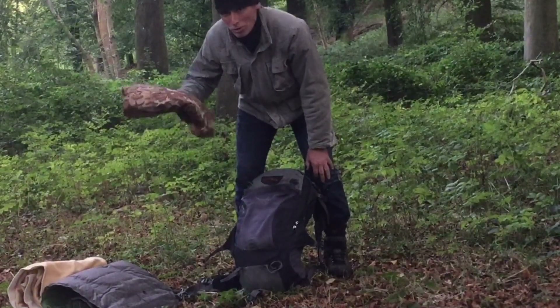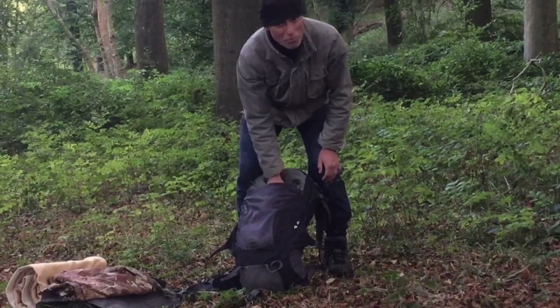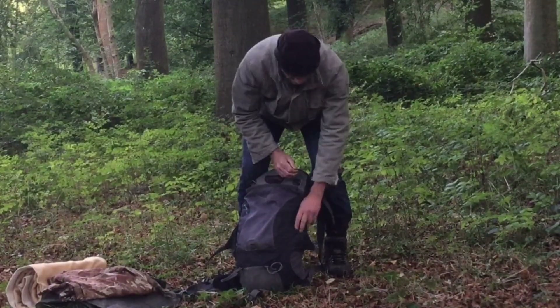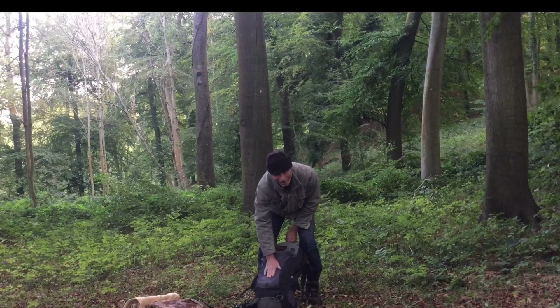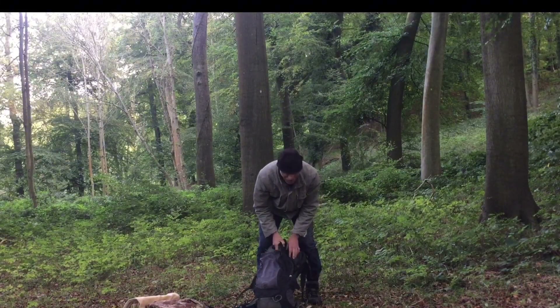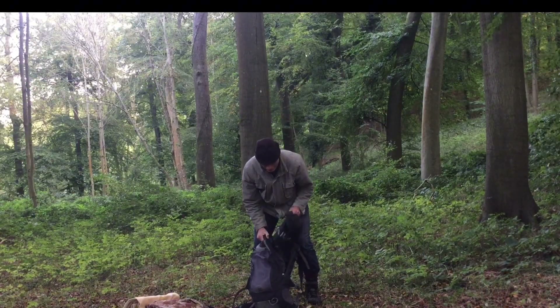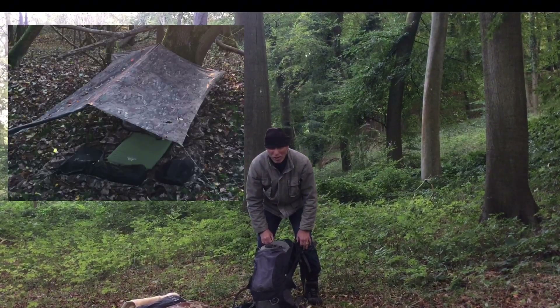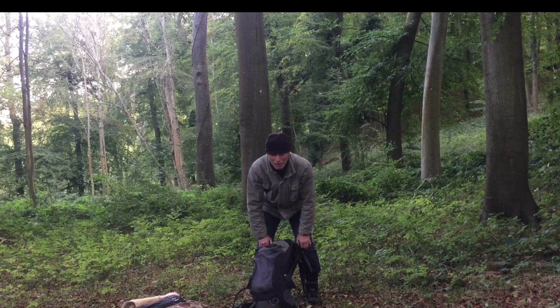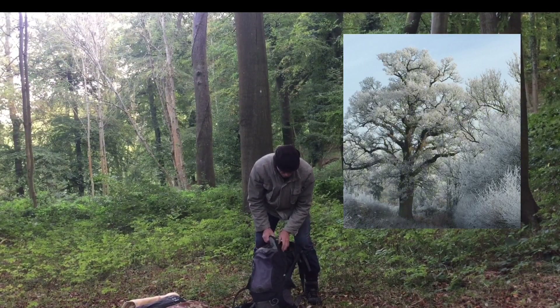Groundsheet — it's not waterproof, it was my old basher, it's now been relegated to groundsheet that just keeps the muck off everything. Bergen — it's a sort of lightweight, almost a day sack size, not really big at all. My basher is in there, and actually that's probably one of the most important things — a bit of shelter, especially if it's raining or really cold.